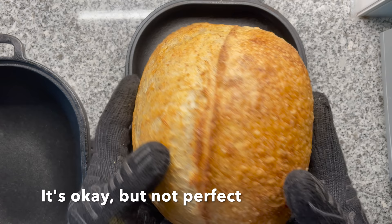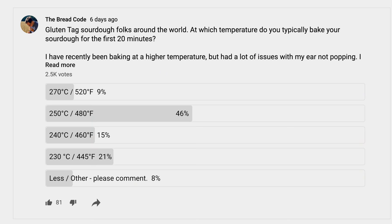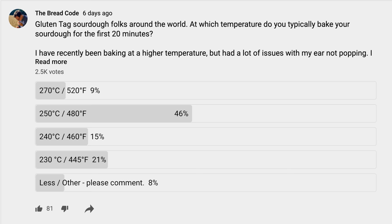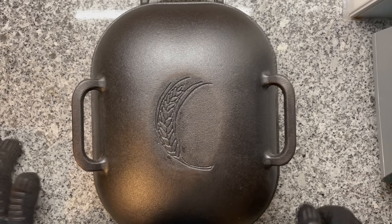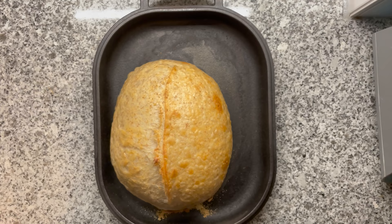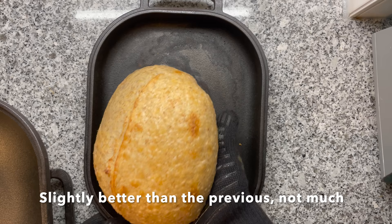For the second bread, I opted for 240 degrees Celsius — pretty much the middle of all the recommendations you gave me. At the halfway point I checked, and I had hoped for better oven spring. I was very, very sad. But the last time I baked at 230 degrees Celsius it was way better, so I didn't want to give up. Failure is the greatest teacher. I wanted to repeat the experiment one more time.